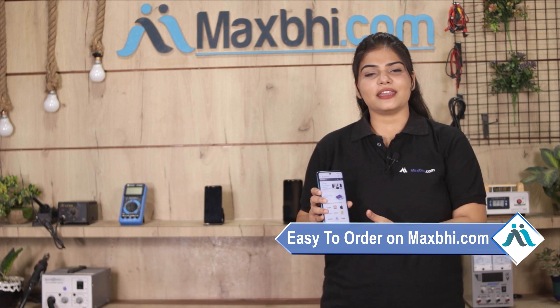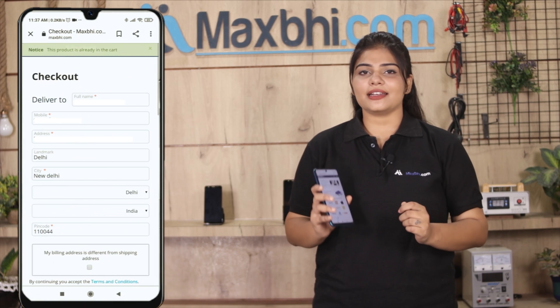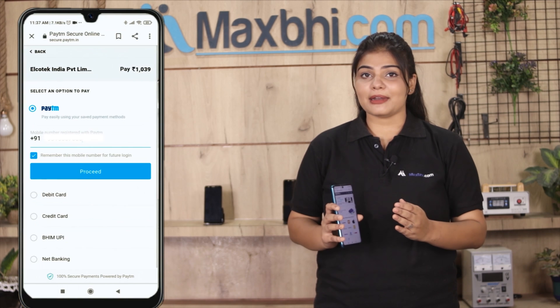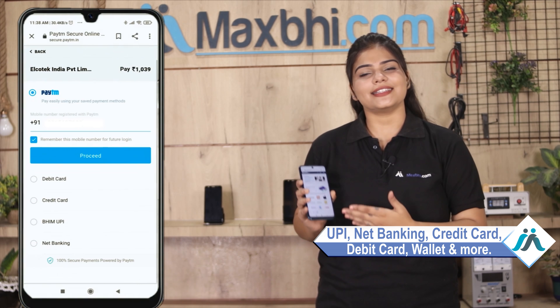Friends, ordering from MaxP.com is very easy and simple. You can click on your name, mobile, address, fill in the details and click on the order. After clicking on order, you will go to our super secure payment page where you can use all kinds of payments, such as UPI, Net Banking, Credit or Debit cards, Wallets, etc.